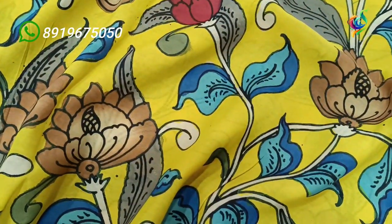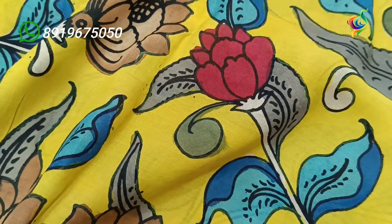The classy look with hand pen painting work — original pin color design.